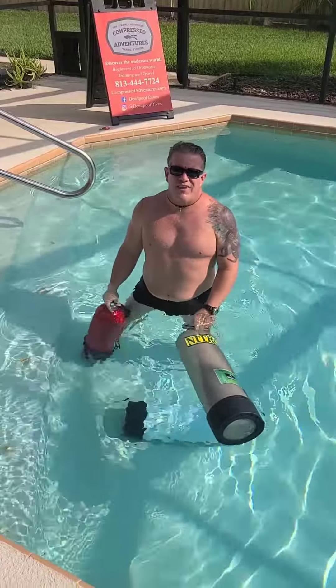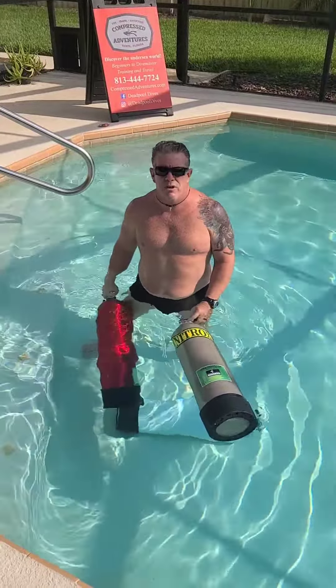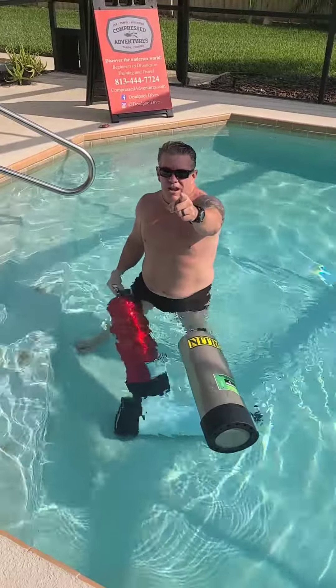Alright doctors, here we go — it's Tank Talk with Deadpool. Right now I'm discussing buoyancy, check it out. Get ready, here it comes.